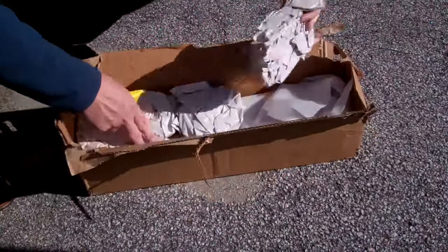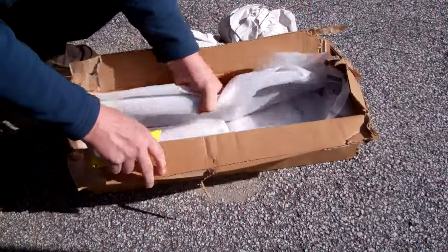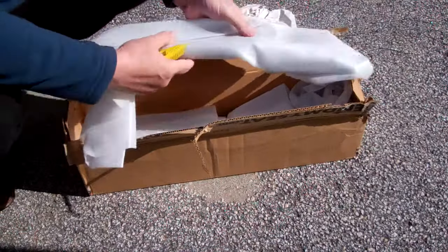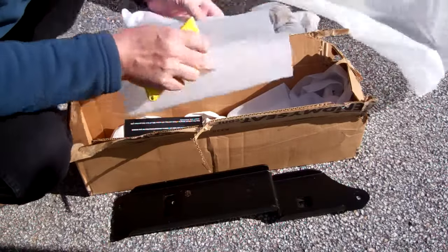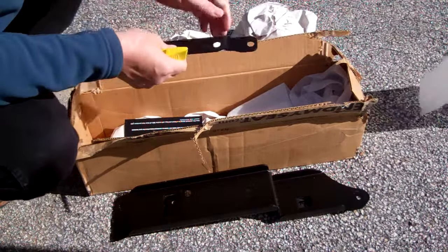Welcome to my Extend My Seat installation video for installing a seat extender into a 2014 Prius V. Here you see the seat as it comes originally — it's pulled all the way back. Here's the rear of the seat, and what we'll be doing is removing the seat and installing the brackets to extend it.